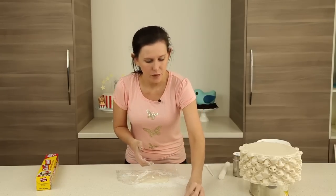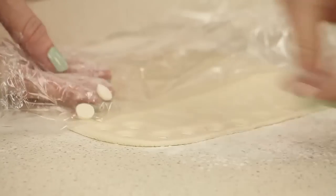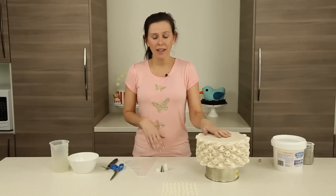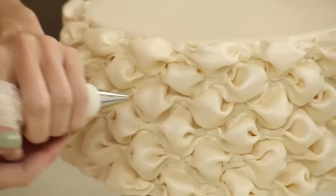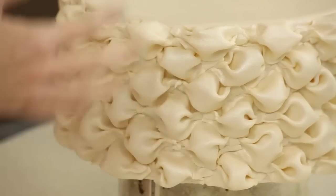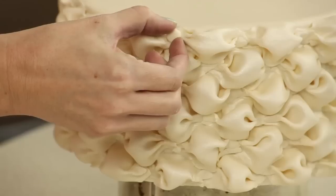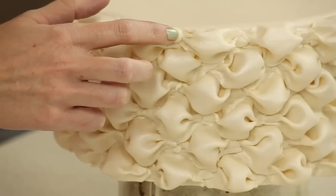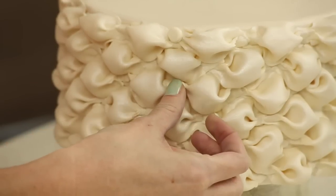Now we've cut all of those out, we start applying them to the cake using some royal icing — just apply a tiny bit of royal icing and do it in the same spots down in a row so you can work your way around the cake. Take one of the domed circles and rest it on there, holding for a few seconds so it's in the right spot and doesn't slide down. Then do the same with the next one.